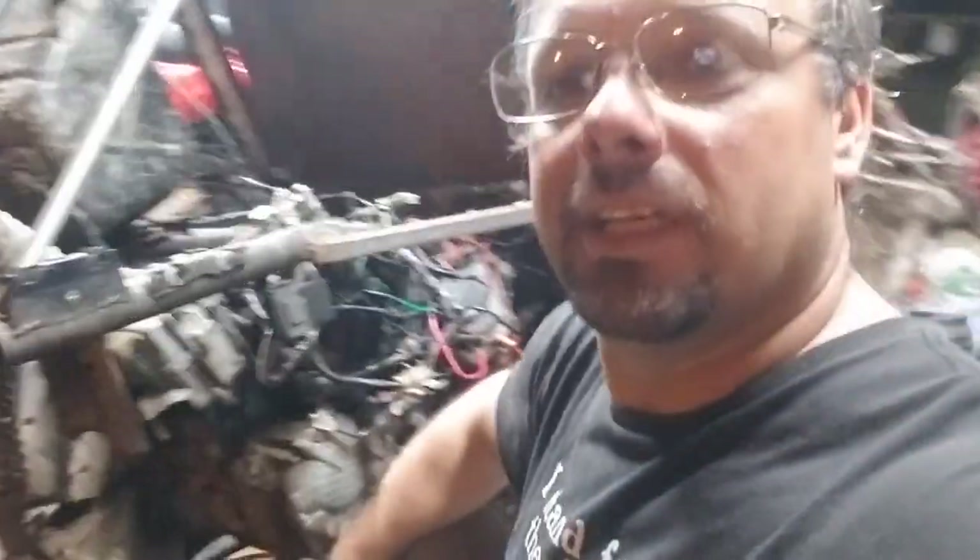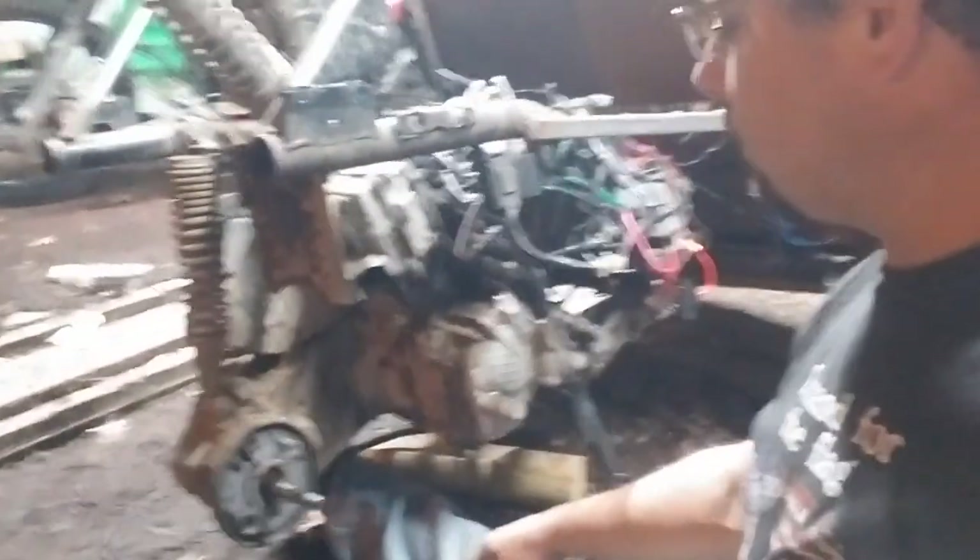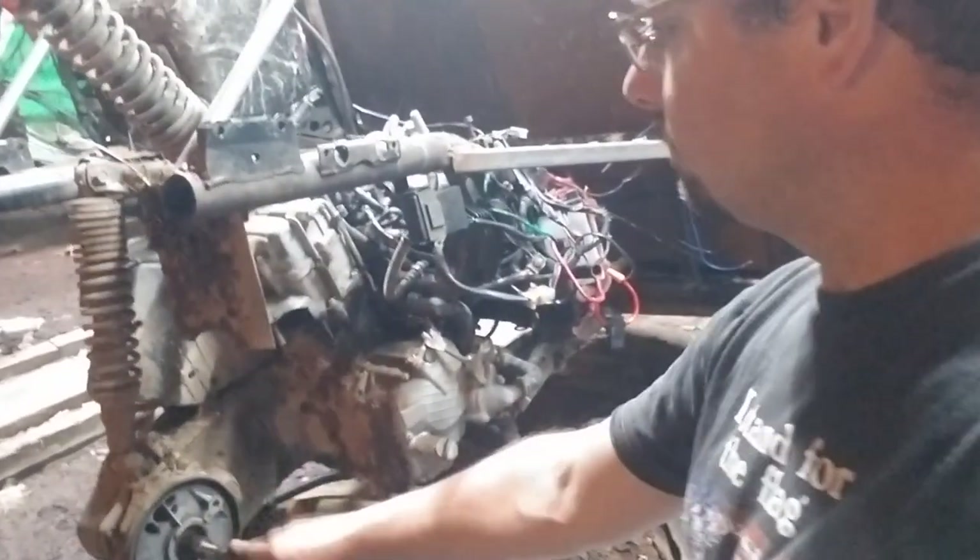Well, hello once again everybody. I am in my garage — my nice and messy garage — and you can tell that I have kind of taken something off of the track.